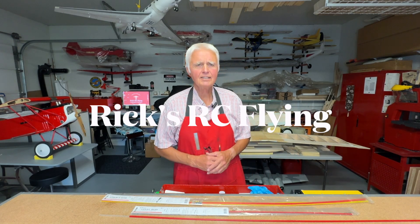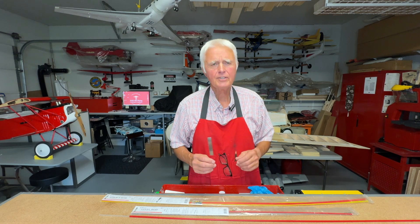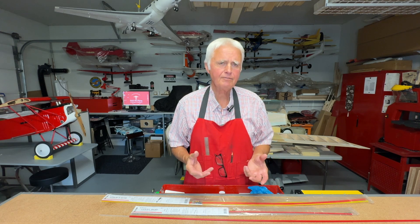Hello and welcome to Rick's RC flying channel. In this particular video we're going to look at the push rod and the pull-pull cable system that's been set up on the Sweet'n Low. On that project we used a standard pull-pull cable system, although the push rods are basically self-fabricated.